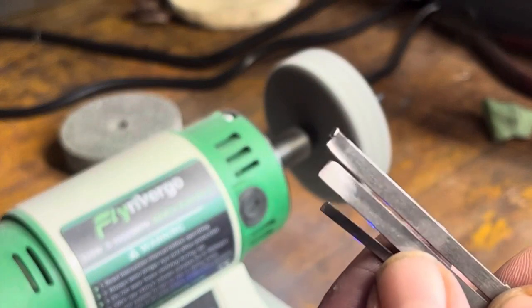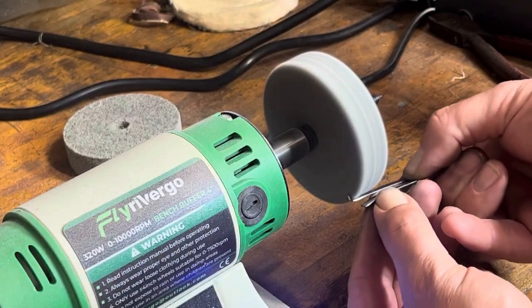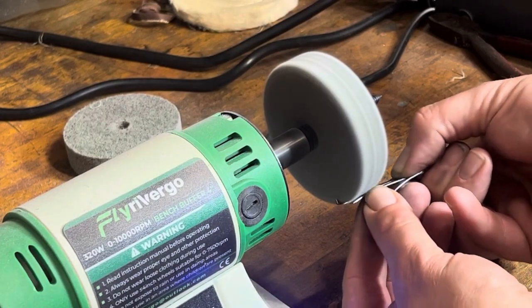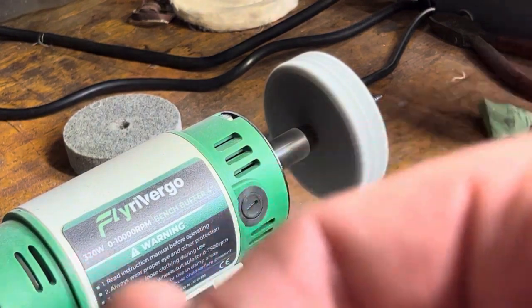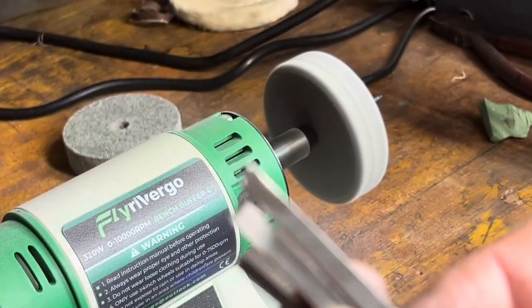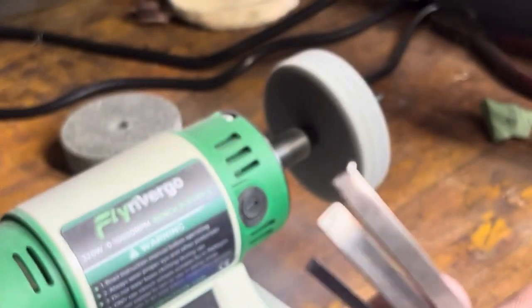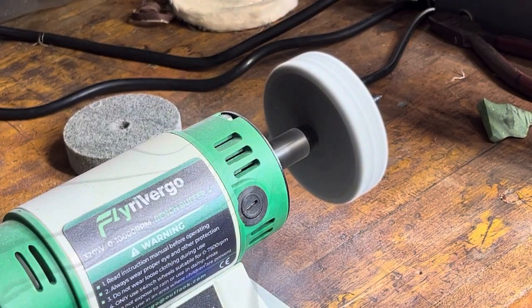You can see how easily some of that shines up. You don't want to get crazy with a lot of pressure — just a little. Now just lightly polish up those bearing surfaces.